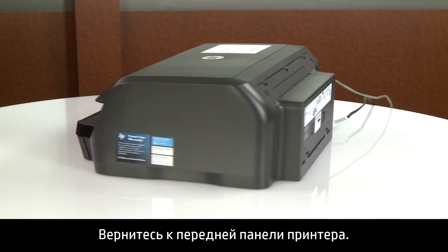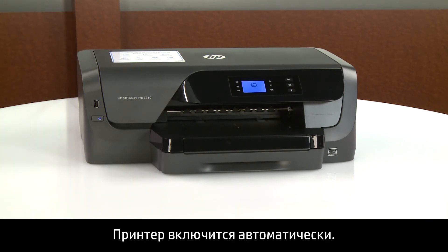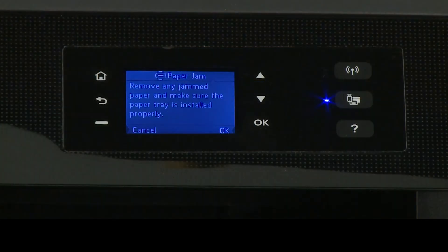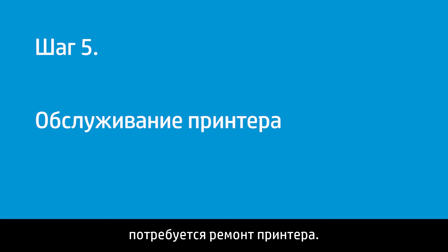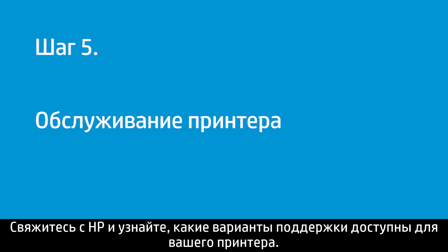Return to the front. The printer powers on automatically. If it does not, press the power button. Try to print your document. If there is still a paper jam error on the printer and you have completed all the steps, the printer might need to be serviced. Your options for service might vary depending on how long you have owned the printer and what country you live in. Contact HP to find out the support options for your printer.